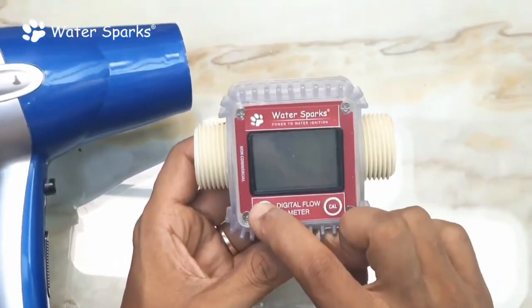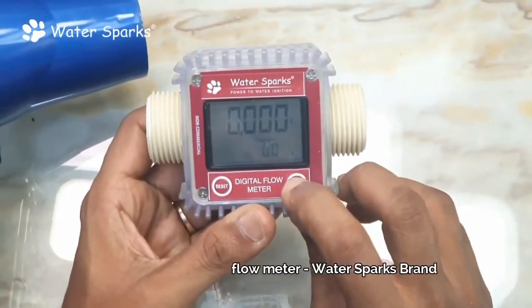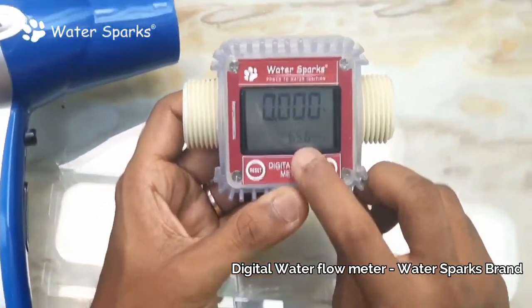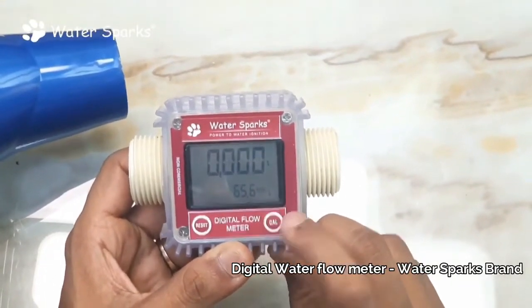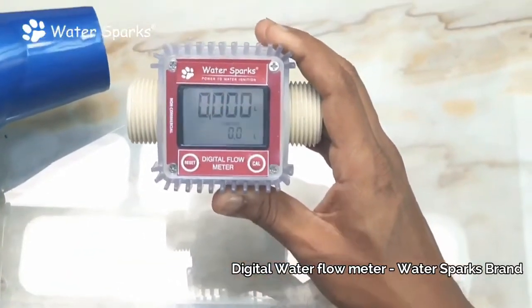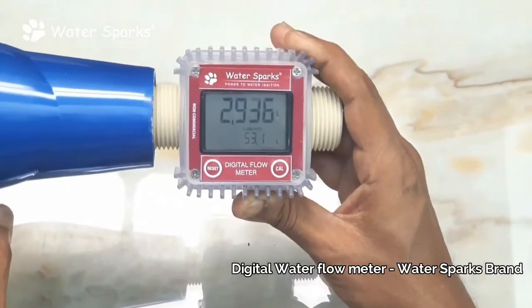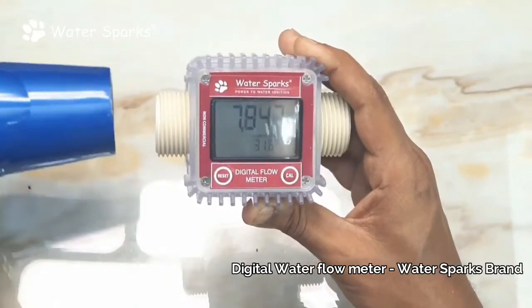Since we started from zero, the current reading is the actual consumption. If you want to reset, you can reset the flow reading — only that resets; the totalizer does not reset. When you toggle the CAL button, you can find the flow rate as well as the total amount of water flowed. The flow rate shows the exact amount of water flowing in the pipe at that particular moment.